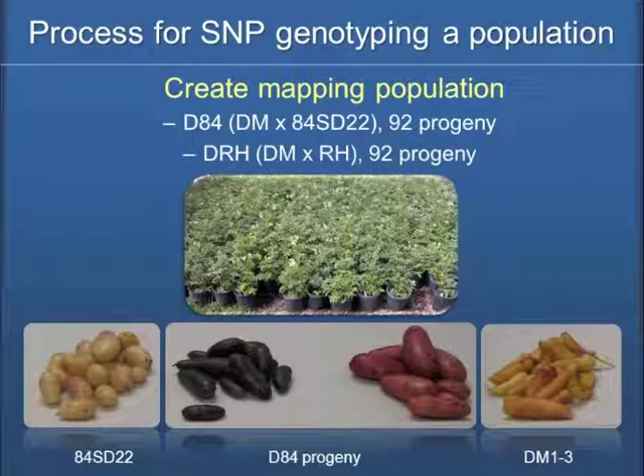What we want to do today is go through the process of SNP genotyping of a population. We need to create a mapping population, and here are the two we're working with. We kept the population size to a plate size — 92 progeny plus the parents.